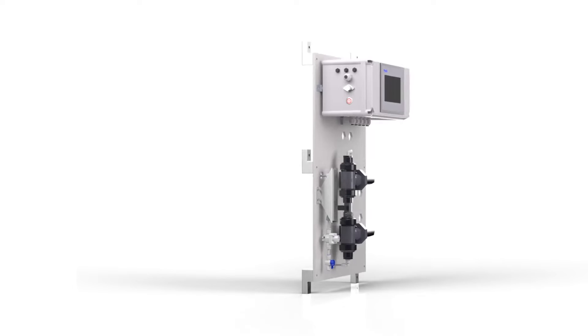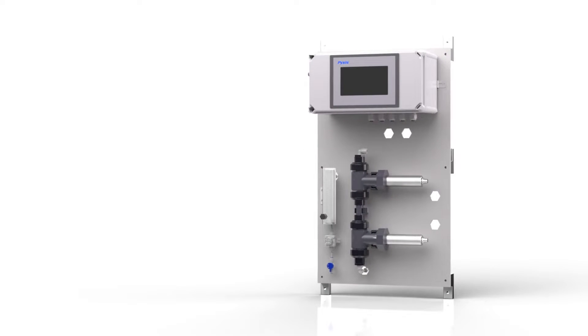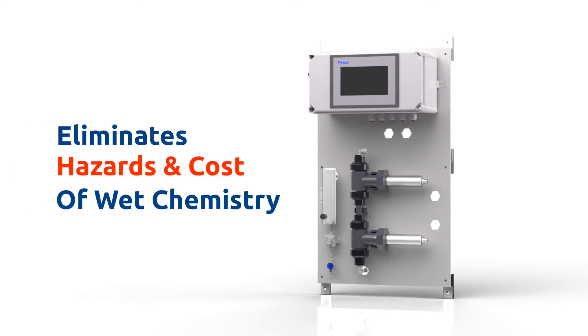This revolutionary inline analyzer technology provides users with an unmatched level of protection of their critical membrane assets while optimizing their chlorine removal chemistry and eliminating the hazards, costs, and inconvenience of wet chemistry analyzers.